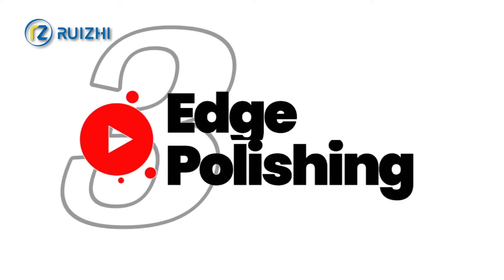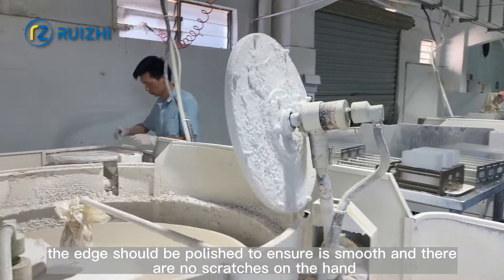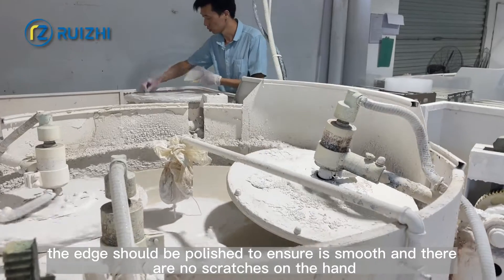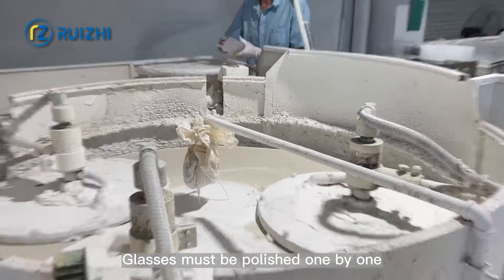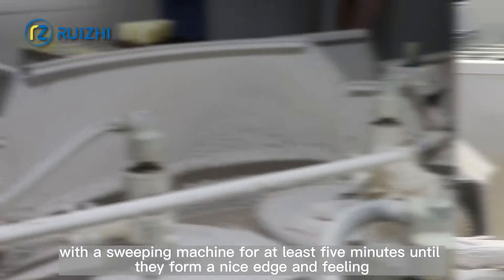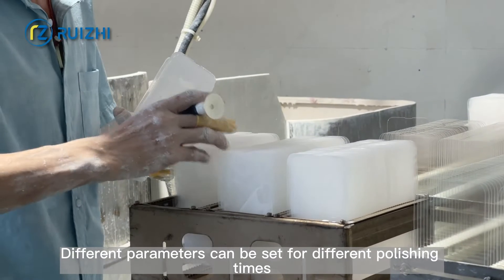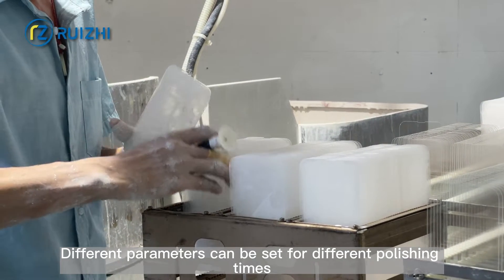Step 3: Edge Polishing. After carving with the CNC machine, the edge should be polished to ensure it is smooth with no scratches to the hand. Glasses must be polished one by one with the swiping machine for at least 5 minutes until they form a nice edge and finish. Different parameters can be set for different polishing times.